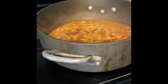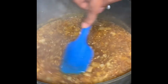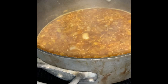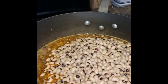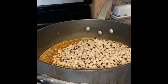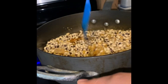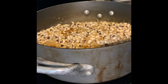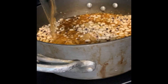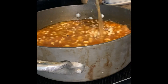All right, so now I'm adding my black-eyed peas. We're going to add vegetable broth. Depending on how many peas you have — I only have one or four of these bouillon cubes and I don't even know how many I'm going to use yet.